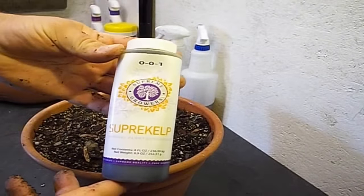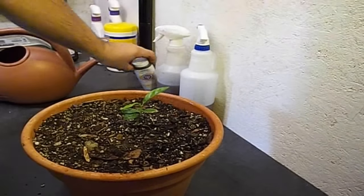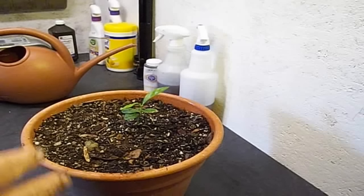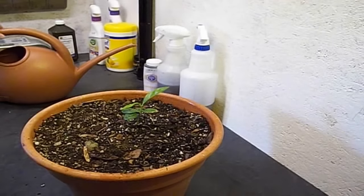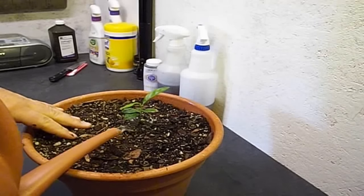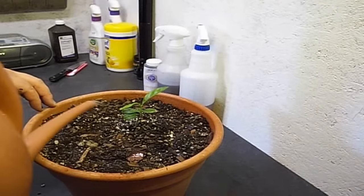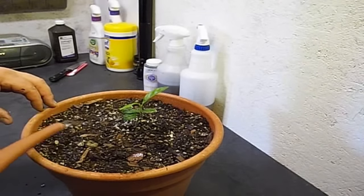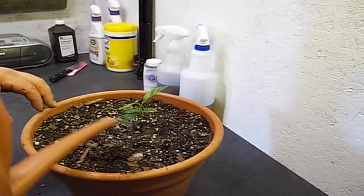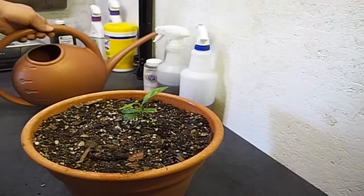You can get this online — I'll post the link below the video so you can go take a look at that. Really good product. Let's make sure we water this good — a nice healthy dose of water, soak it on the bottom. You can also use that kelp spray for soaking the roots as well, but it seems to do better just going right onto the foliage.